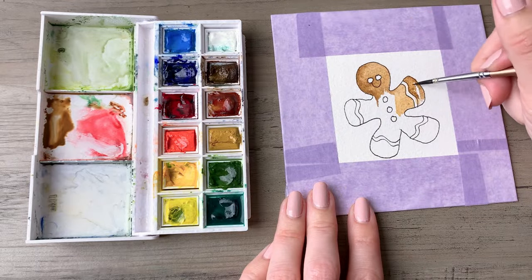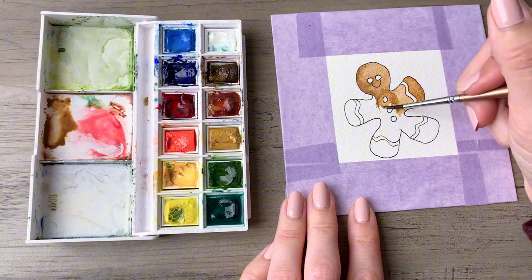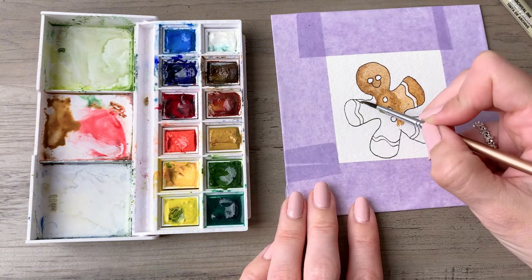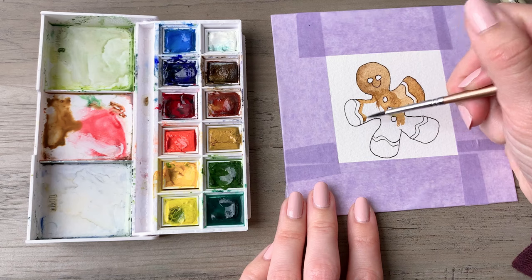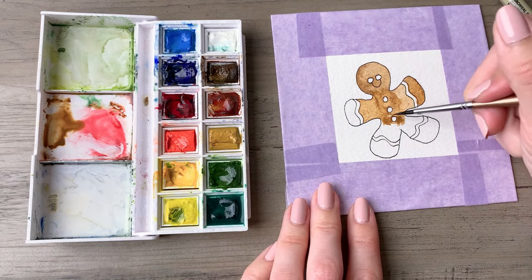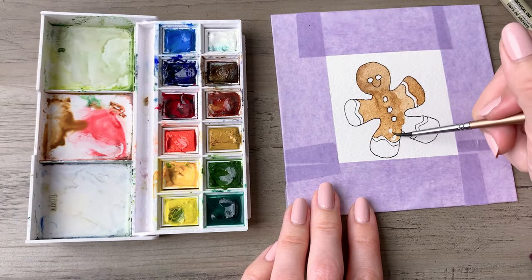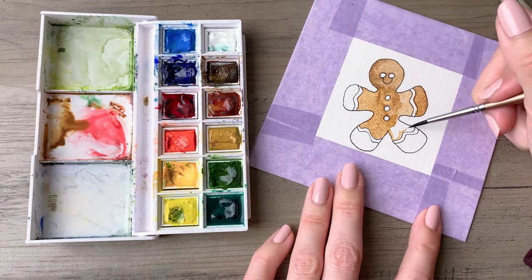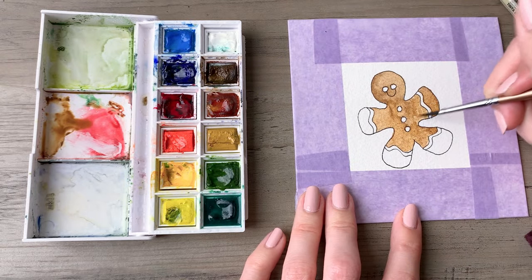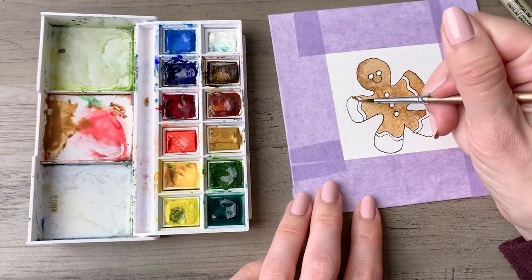Some areas will stay white and some will be filled with color. This will be easiest with a small brush — I'm still using the size four round brush, which has that finer tip for detail. Don't worry too much if parts of the cookie end up looking a little darker than others; sometimes they come out of the oven a little uneven if you're making them homemade, so this card just reflects reality.